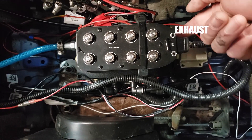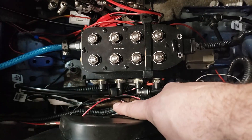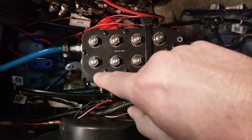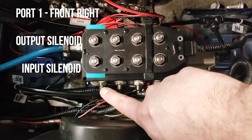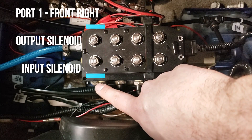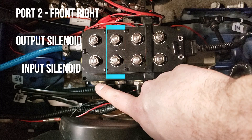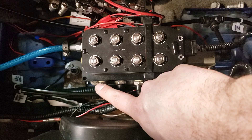This is port one, two, three, and four. This is my input solenoid for port one, and right above that is the output solenoid. The same goes for ports two, three, and four.